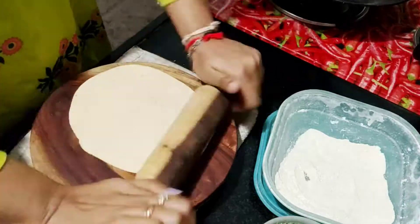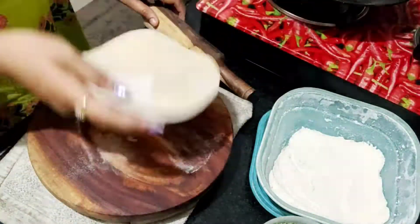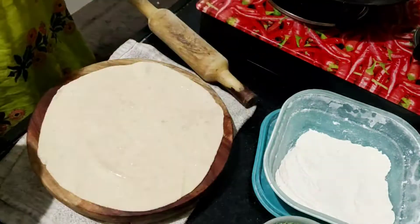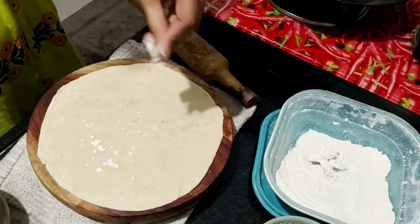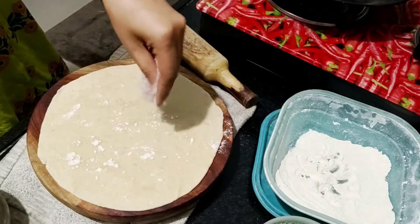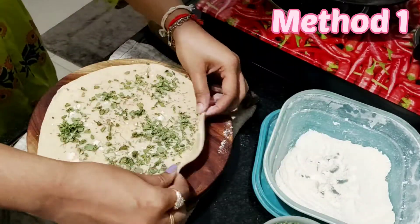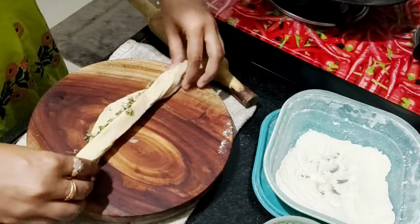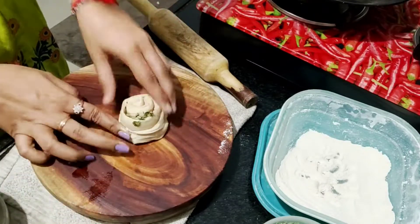Now the next recipe is to make lacha paratha. As you make a normal roti, make the roti well so that it is full. You can add refined oil on the roti. Give it a little bit of a sour sauce. On four sides, the lacha paratha is crispy. After adding ajwain, you can add the roti like this.